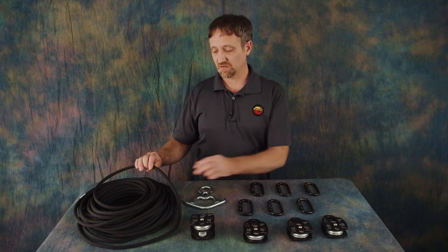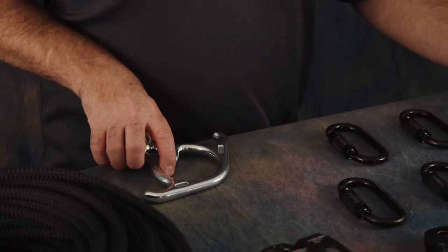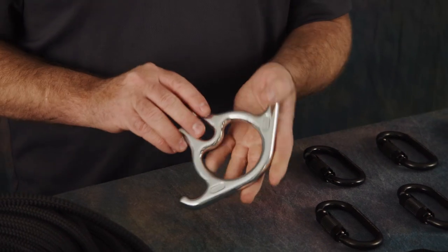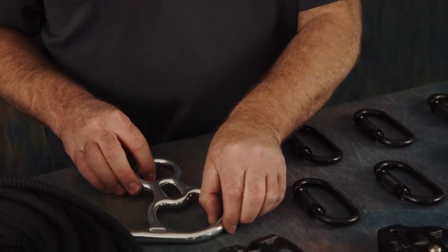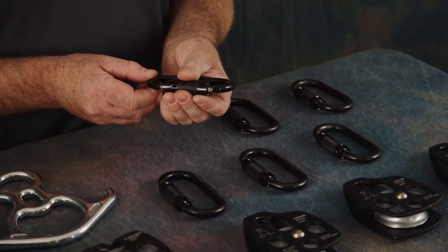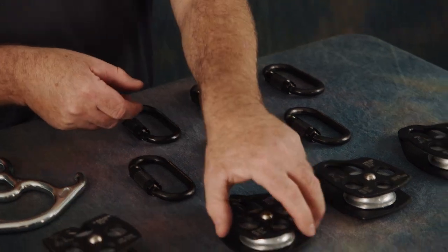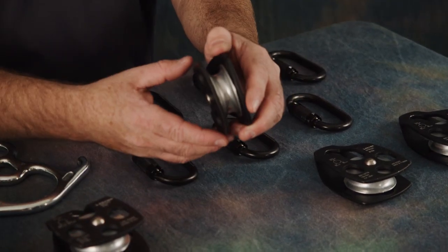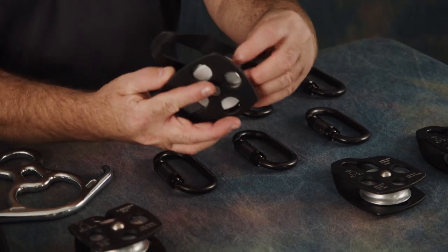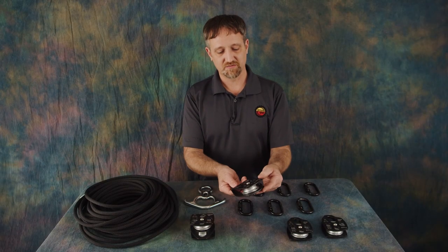Every time you set up your system you should visually inspect your equipment, even if it's brand new. When you're looking at your rope, look through the whole thing and pay attention for frays or cuts. If you're inspecting your rescue eight, look it over for any significant gouges or cracks. Same with your carabiners — look it over for visual damage but pay special attention to the moving parts. Make sure they're all moving freely and doing what they're supposed to do. Same with the moving parts of the pulleys — make sure they're all working properly and there's no visual damage.